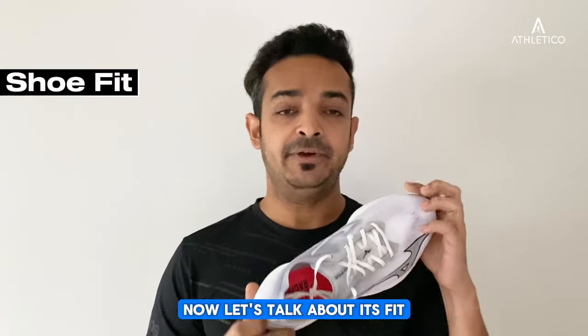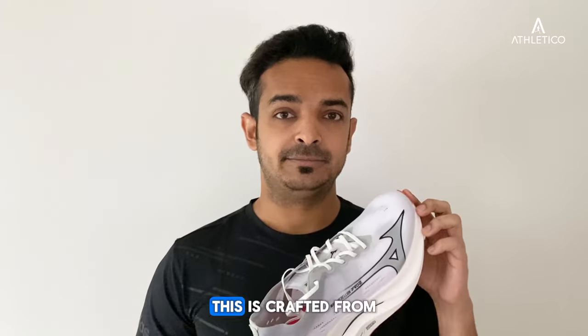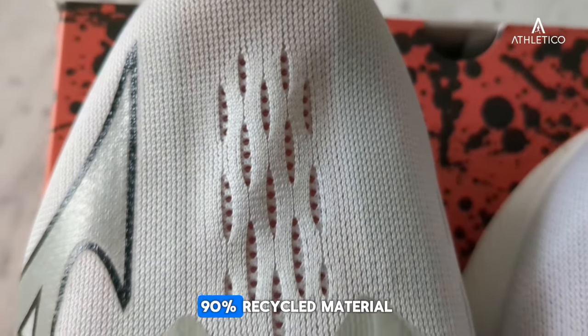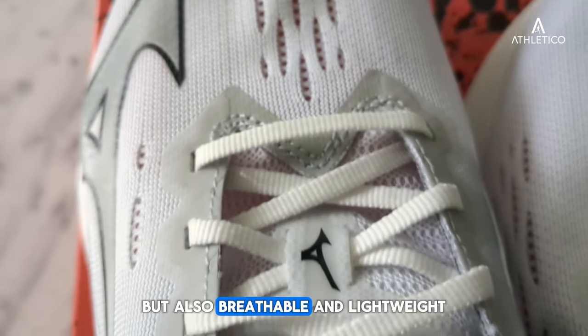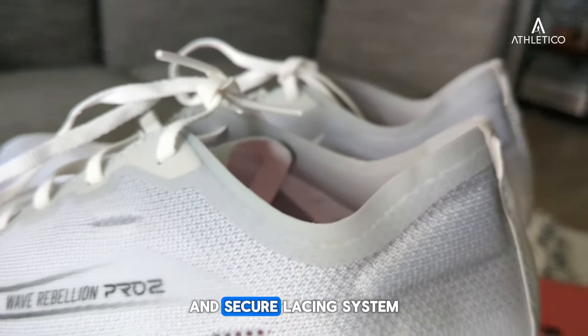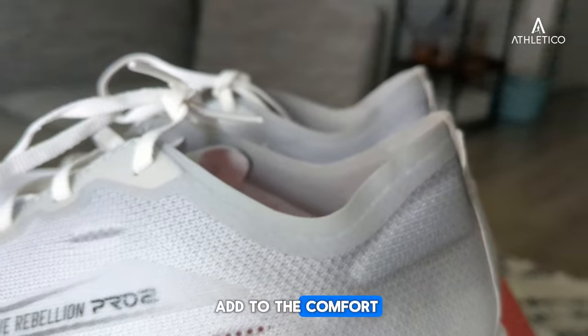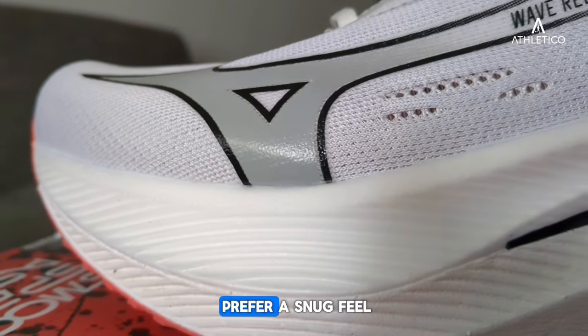Now let's talk about fit. The Mizuno Wave Rebellion Pro 2 is true to size. Crafted from 90% recycled material, the upper is not only eco-friendly but also breathable and lightweight. The thin tongue, padded ankle collar, and secure lacing system add to the comfort, while the low volume toe box caters to those who prefer a snug feel.